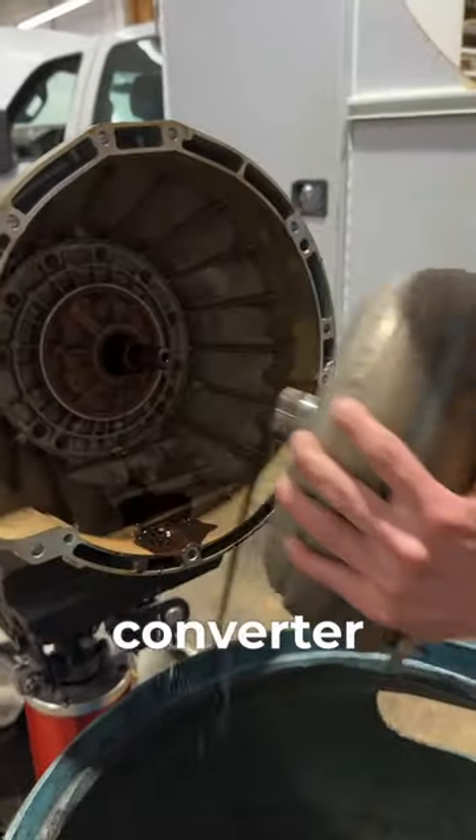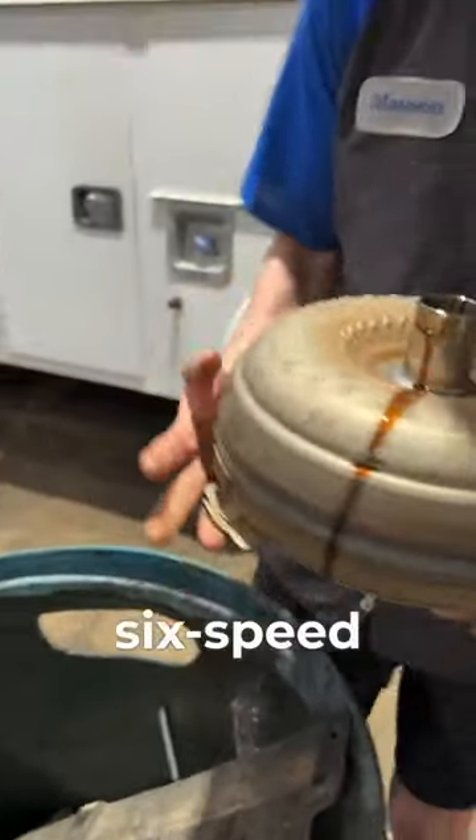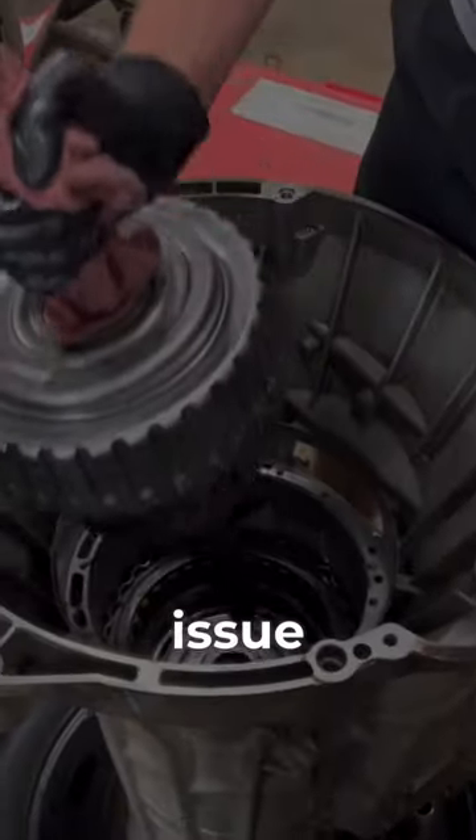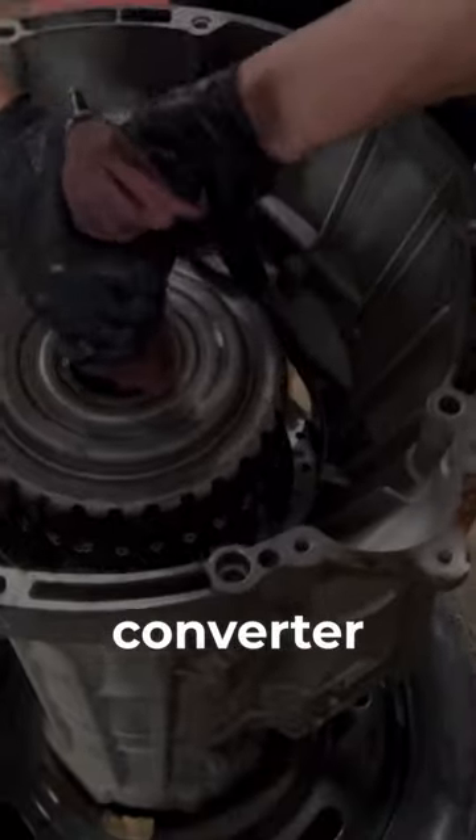Ford F-150 torque converter shutter. Talking about the six-speed transmissions, the 6R80 specifically — the most common issue you're going to see on this transmission is torque converter shutter.